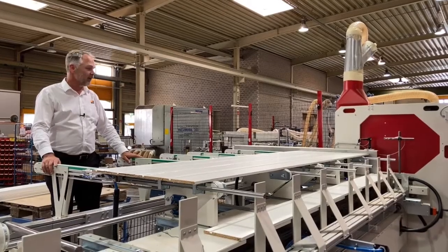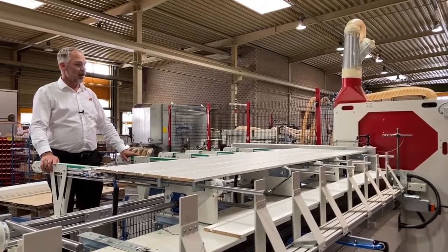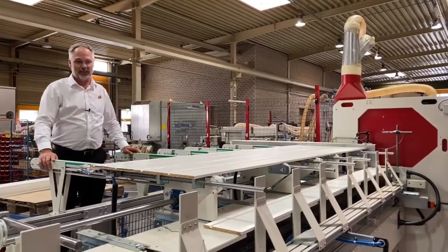This S250 Pro line will be fed with the customer's robotic loading system. The parts are placed onto a conveyor belt which then advances to the book building station.